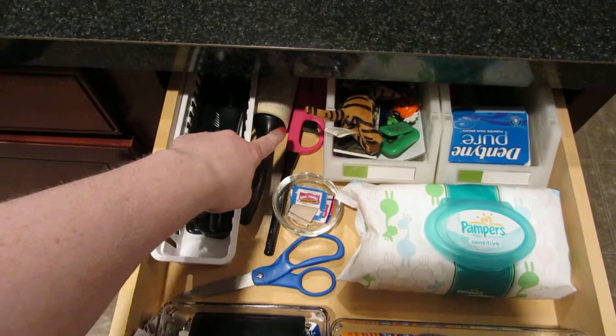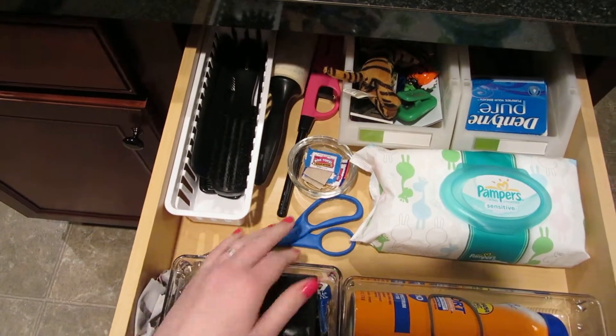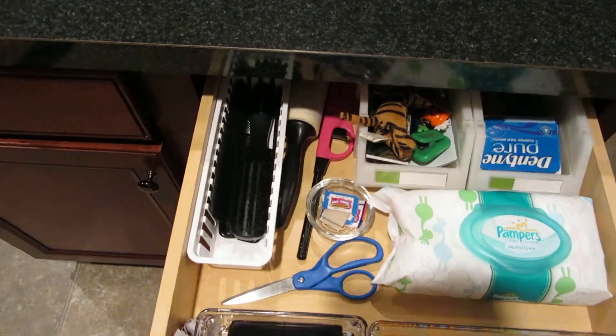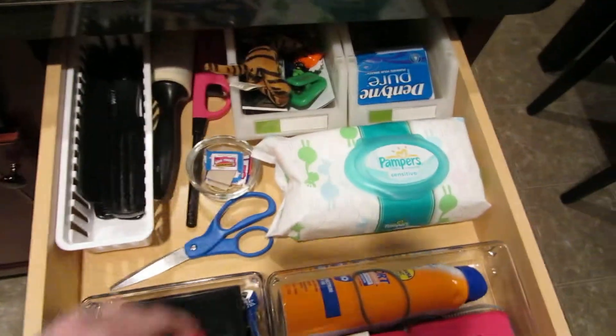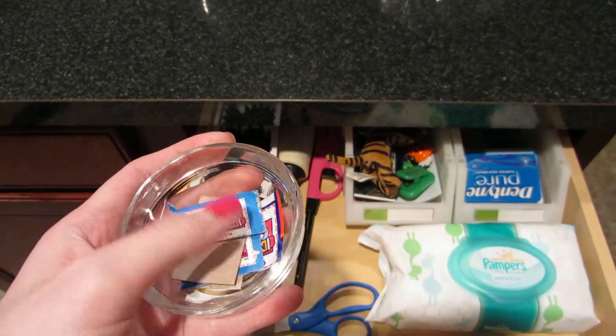There's a lint roller and a candle lighter, plus some little scissors I got at Staples for a dollar — they're regularly $7, so I was pretty excited about that.